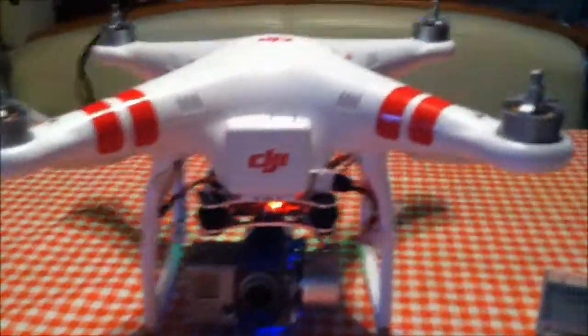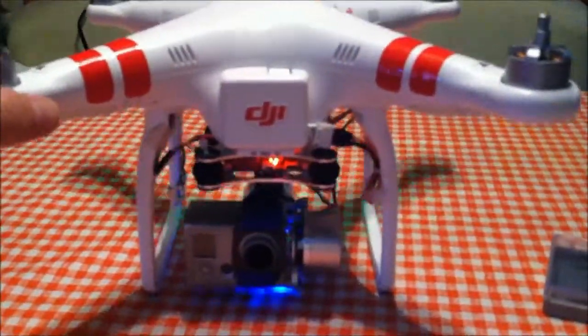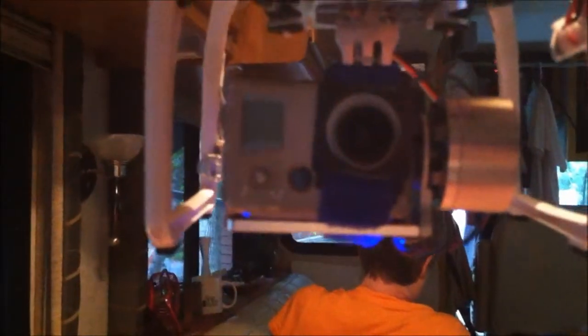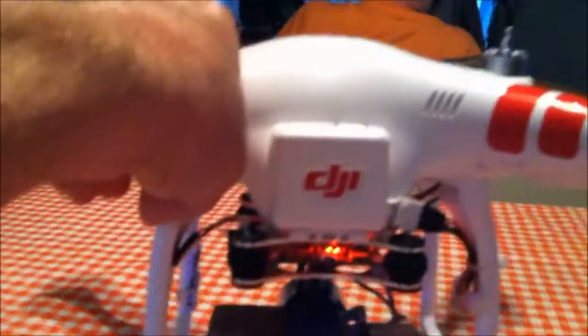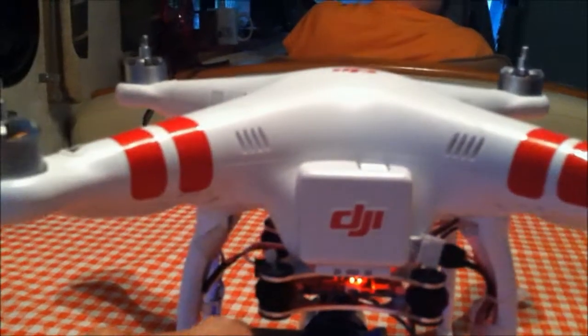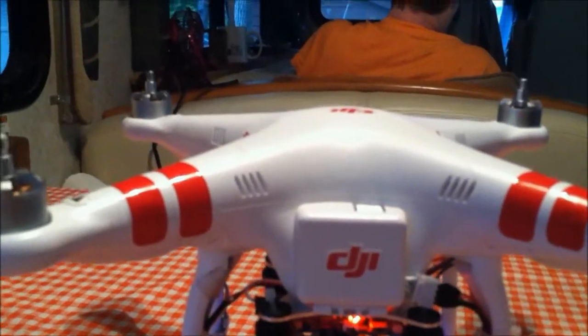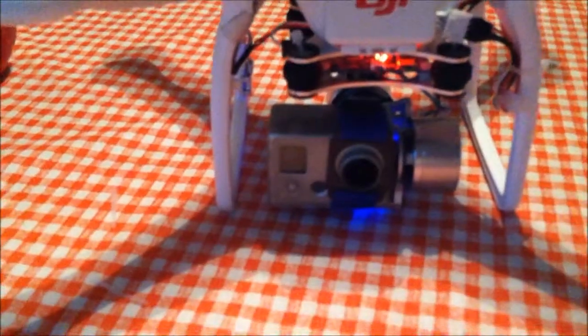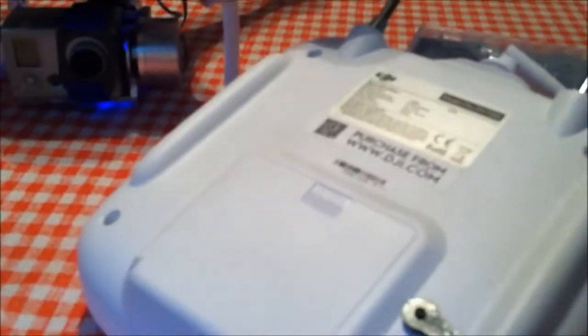The unit is powered up and you can see it moves all around. Having the strap mounted the way it is is the best way, because if you mount the camera directly onto the little bar it ends up vibrating, and it's just not a good deal.